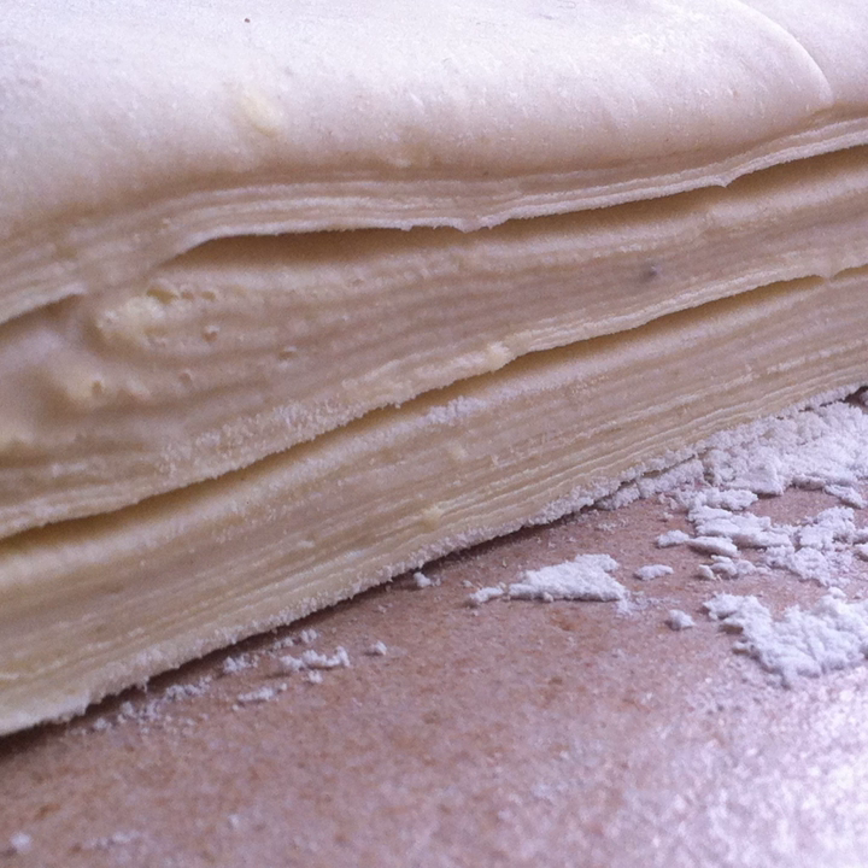The number of layers in puff pastry is calculated with the formula where Q is the number of finished layers, the number of folds in a single folding move, and n is how many times the folding move is repeated. For example, twice-folding repeated 4 times gives (2+1)^4 = 81 layers.